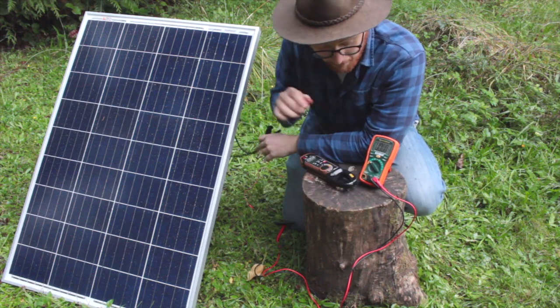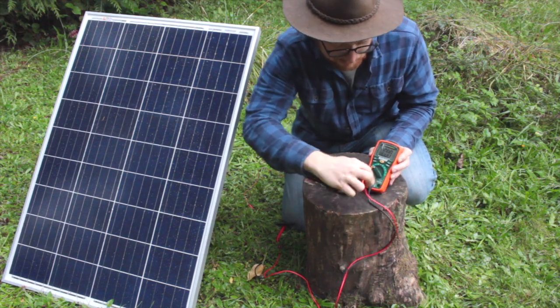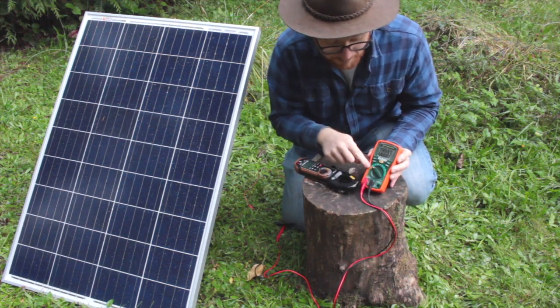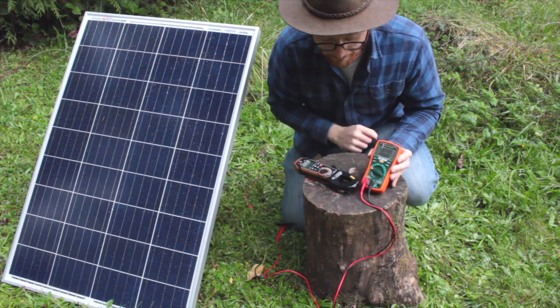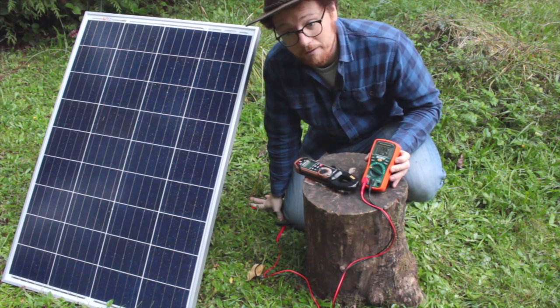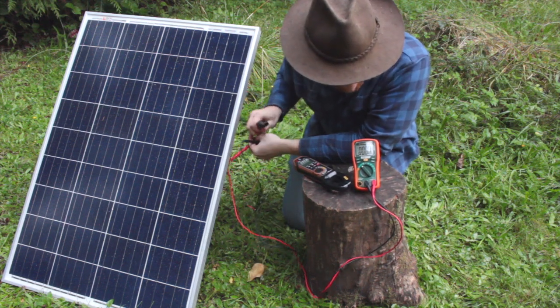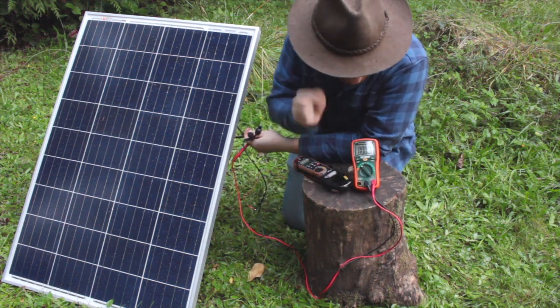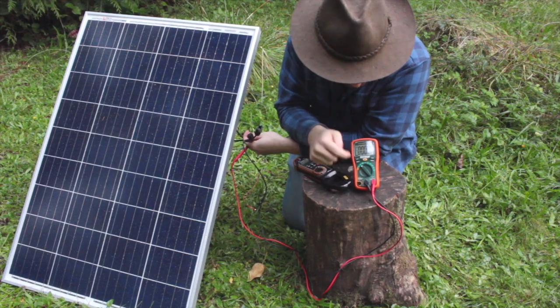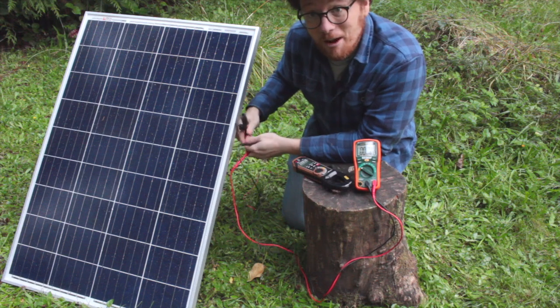On this meter there's also another input port. So if I move the input lead to that port, it's good for up to 10 amps — that's useful for a couple of panels like this put in parallel. For this measurement, I'm only going to need the 1 amp range, so I have my connection in the milliamp setting and I have my meter set to milliamps.